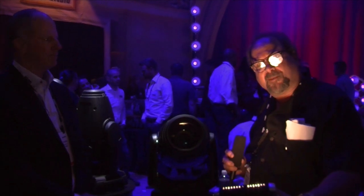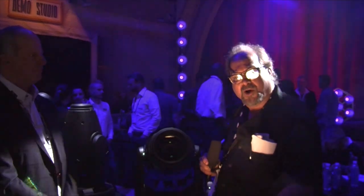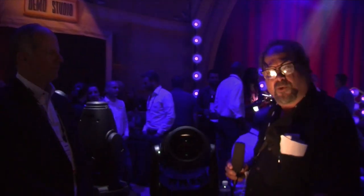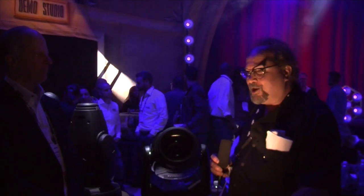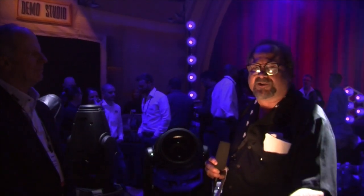It's got CMY mixing and the color wheel made for TV colors. Still a little different from the original, but it goes up to 43 degrees zoom now. It's got all kinds of — it's like taking the original point and putting it on steroids. It's amazing.